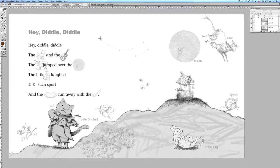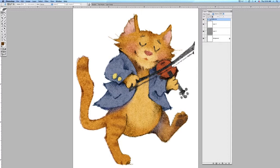The artwork that you see here is from the book Mother Goose Picture Puzzles, and this is Hey Diddle Diddle. I'm going to focus on the cat in Hey Diddle Diddle.